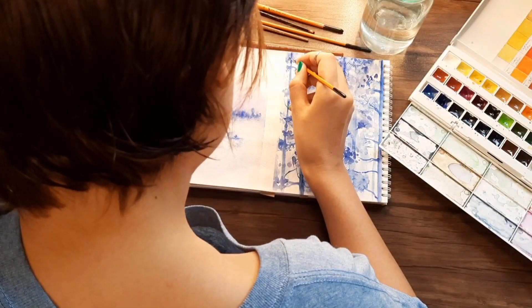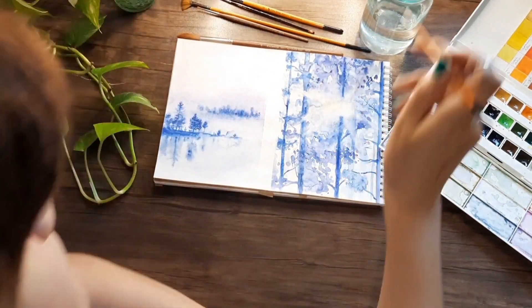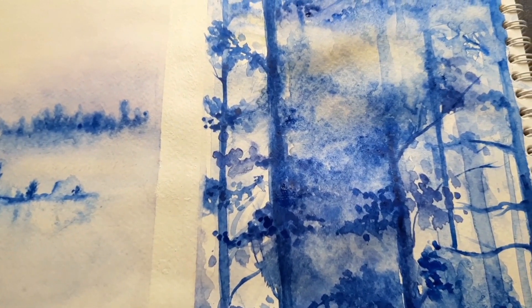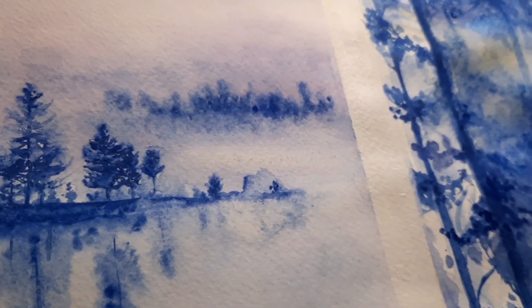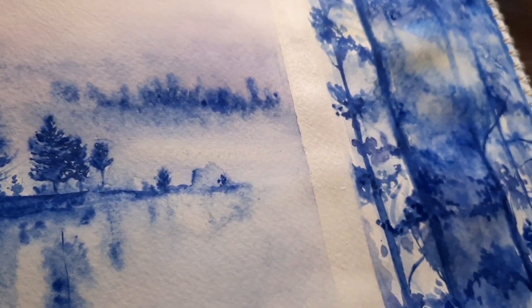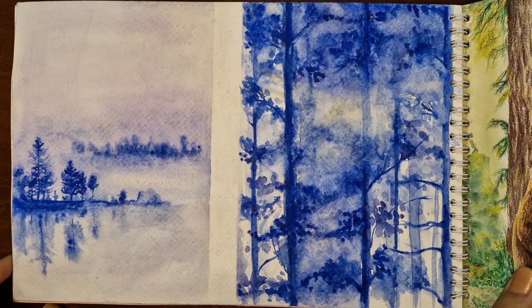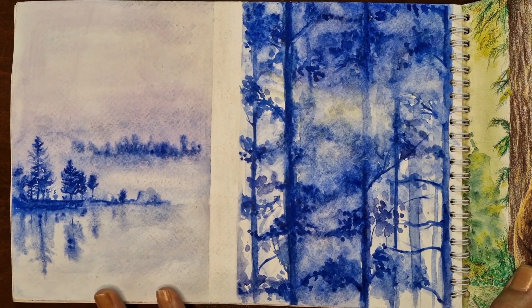Two other landscapes entirely drawn with watercolors: the left side is a view of a lake covered in fog, and the right side is a view of a winter forest where the low winter sun is trying to show itself through the leaves of the trees. For these paintings I used a limited color palette, mostly different shades of blue, to create a sense of peace in nature during winter.